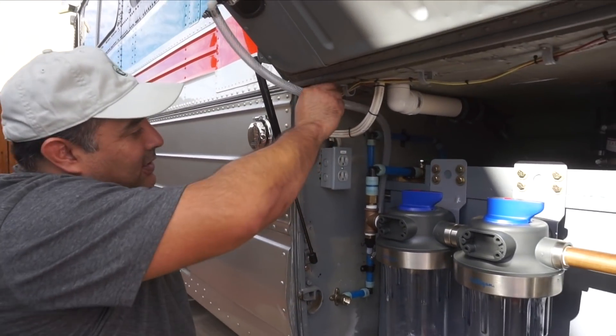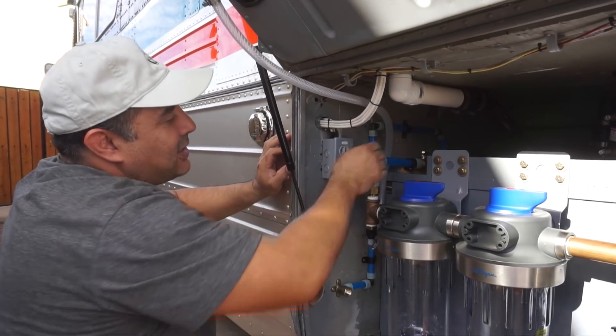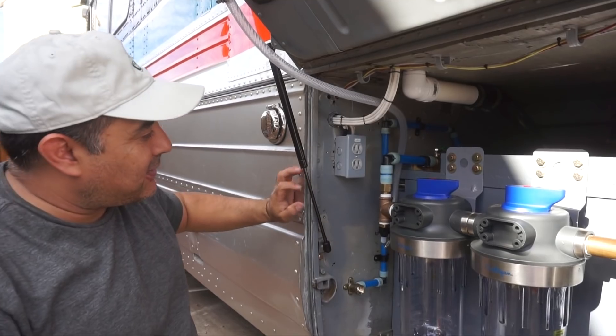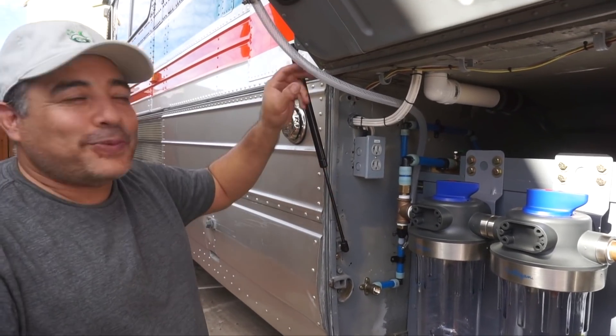We did leave some slack in this line so that when we close the door there's a little bit of give in it. That's how we plumbed that in.